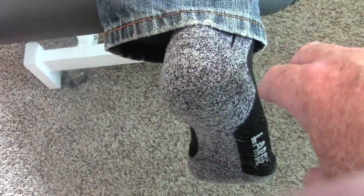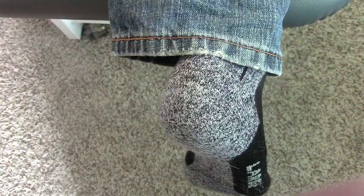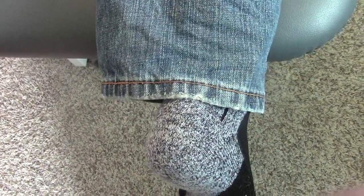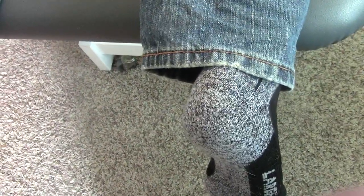Some people need a wedge on the outside and some people need a wedge on the inside. You can find them on the internet, and you can have your healthcare practitioner screen you and see if that's helpful to you. It's an experiment — we're starting out with a four millimeter height, but he also has a seven millimeter height, and he's going to experiment and see which one he likes best.